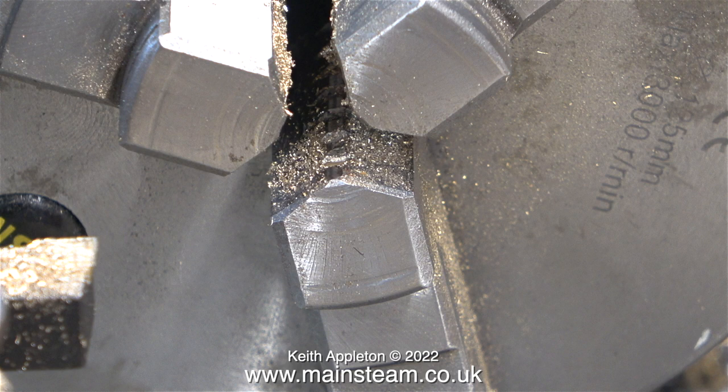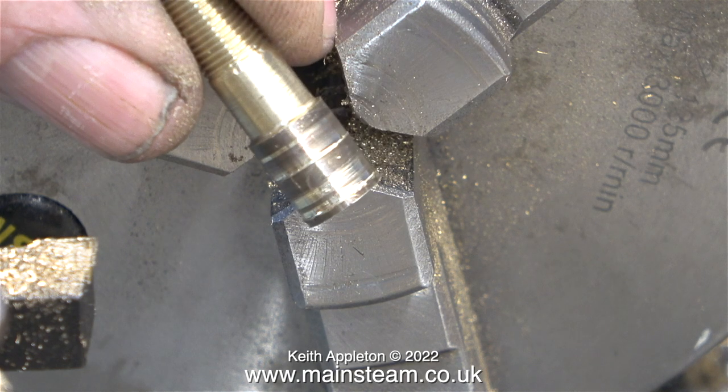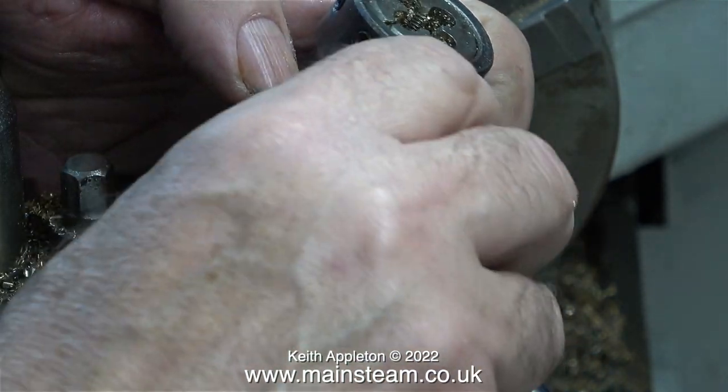In this clip I'm showing you the chuck jaws — you can clearly see that there are ridges in the jaws. This is a good idea for holding different pieces of work, but the surface area of the chuck jaws that grips the work is less, so the work spins round and then it looks like this.